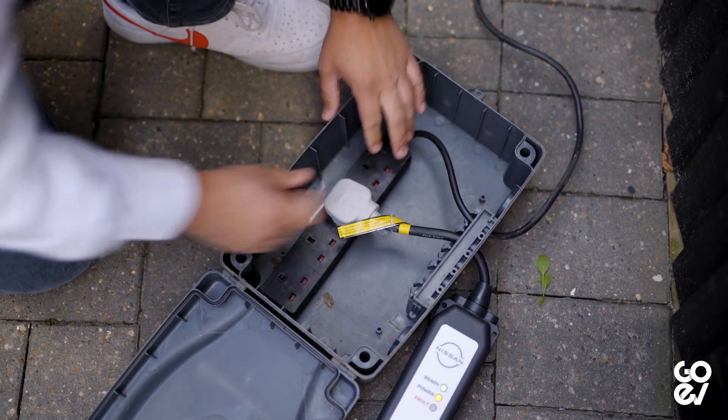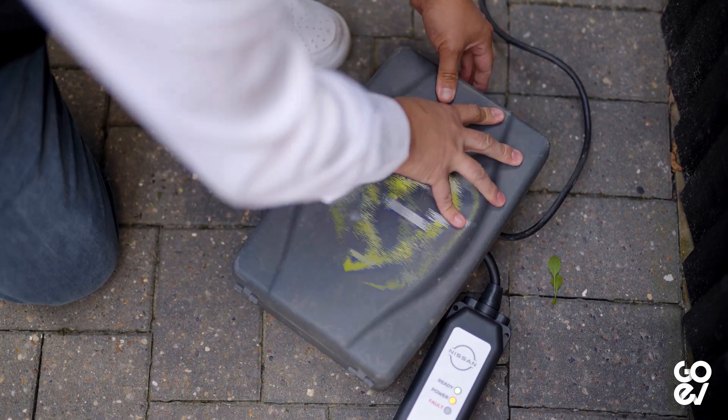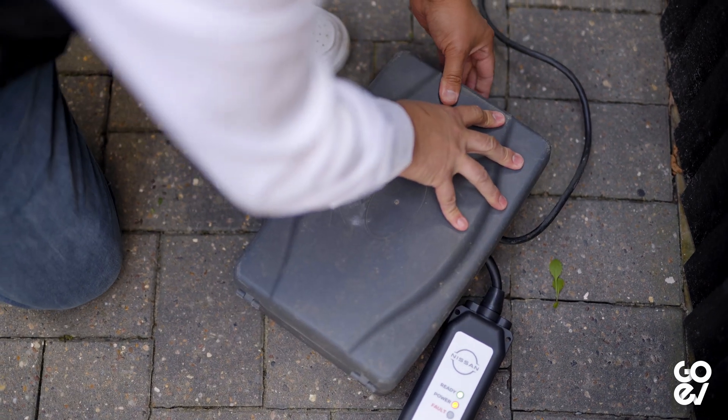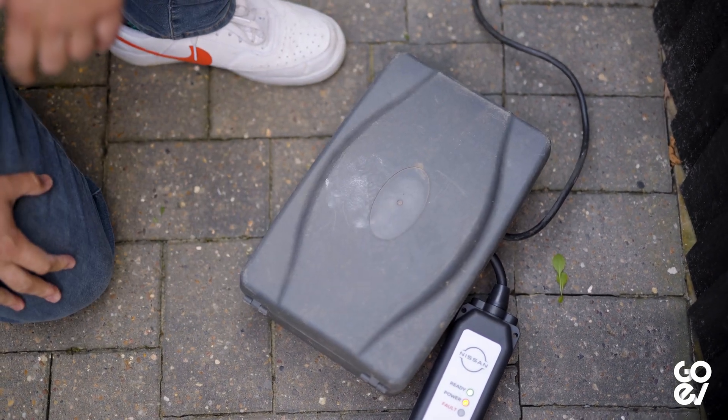Ideally, get a cable that's EV rated — there is a BS Kite standard for that — and make sure it's not kept coiled, because coiled cables can get very hot indeed. Another thing to be careful of is that plug sockets are not waterproof, so dirt, dust, and water can get into those sockets and cause issues. Basically, a three-pin plug socket is a great idea as a temporary measure, but longer term we really ought to be thinking about having a dedicated EV charger at your house.